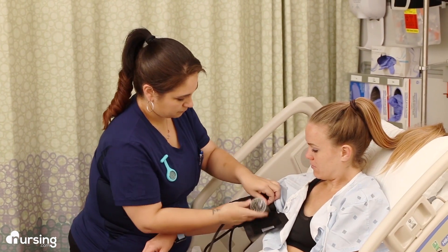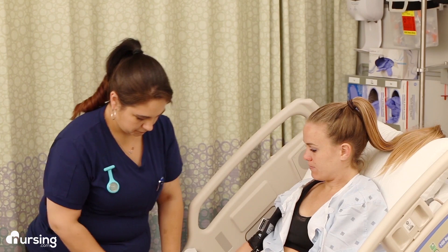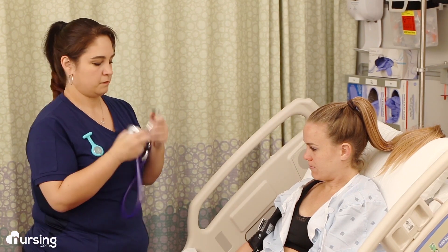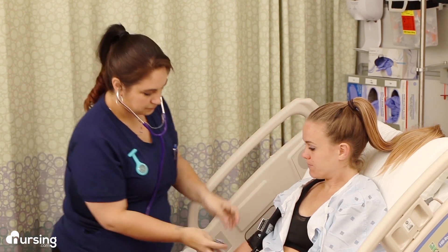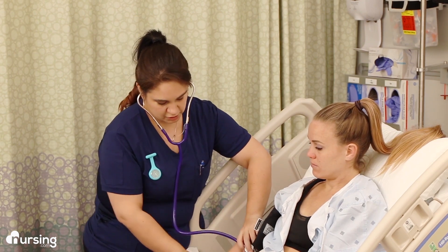Now you can position the meter, or sphygmomanometer, where you can see it. Then put on your stethoscope and place the stethoscope diaphragm over the brachial artery. Make sure that the valve on the bulb inflator is closed.